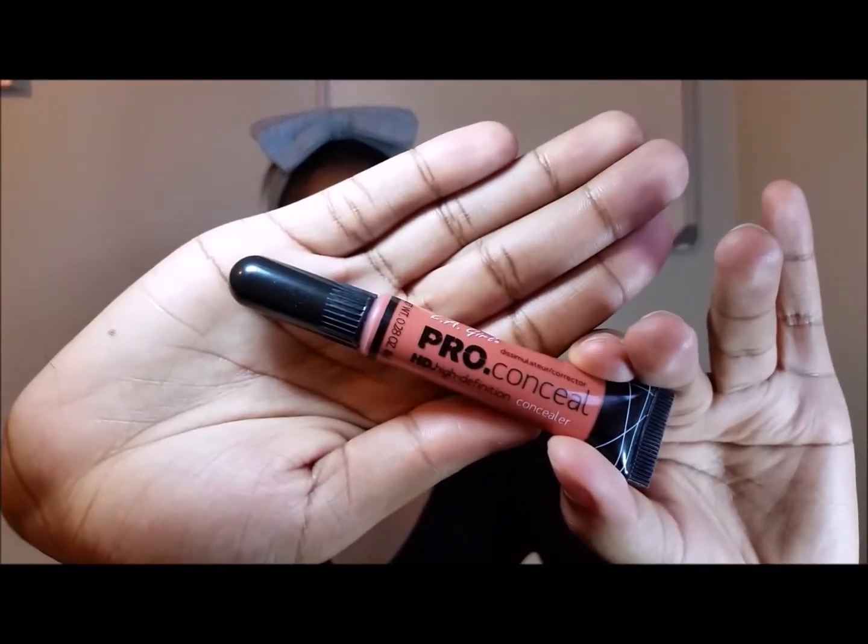Then I'll be going in with my Alego Pro Conceal Orange Concealer, doing that on my face just to have a little bit of coverage for my dark under eyes, and I'll be blending that out with the Beauty Blender.